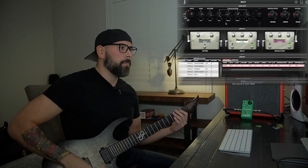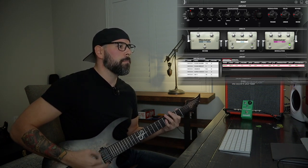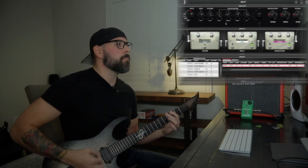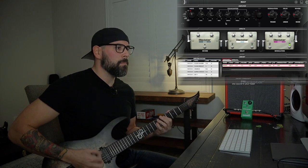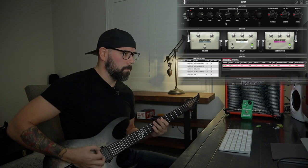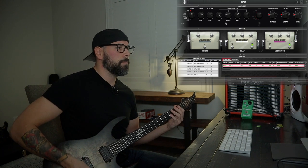Here's what it sounds like with just the amp, just the settings the way they are. Not bad. And I do have the OD2 — the Maxon OD808 overdrive — which sounds awesome in front of anything, so let's kick that on and see what it does.